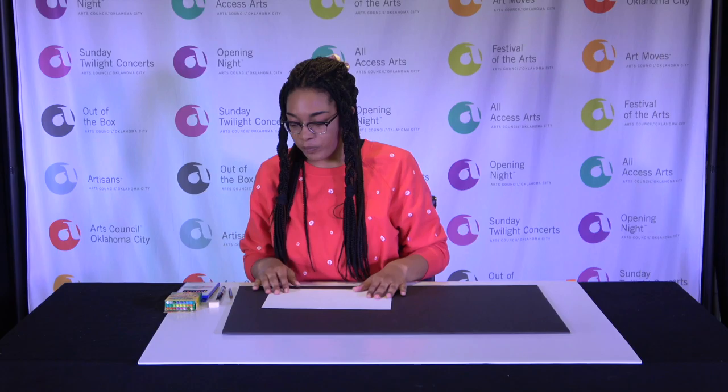Hey guys, my name is Jasmine and today we're going to be talking about transformation. Before we really get started, I'm going to tell you what you need: at least one piece of paper, a Sharpie, a drawing pencil — which is also a graphite pencil — an eraser, crayons, and/or colored pencils.